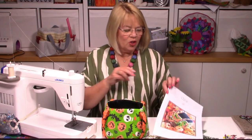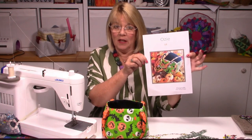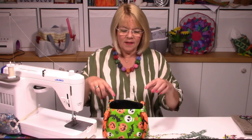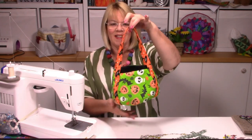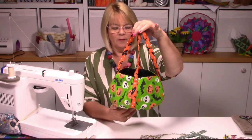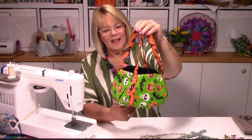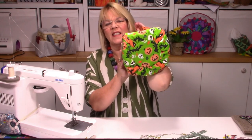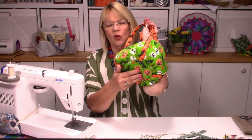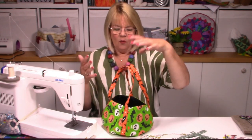Hi, Lizzy here and today I'm going to show you how to make Aussie - that's the front page of the pattern so you know what it looks like. I initially made this for Halloween so you can take it trick-or-treating, make it for the children or grandchildren, or just make it for yourself. You can see this is Halloween fabric - it's got a lovely bottom with some gathers so it sits quite flat and will sit nicely wherever you stop to get sweets.